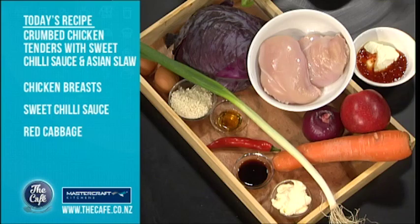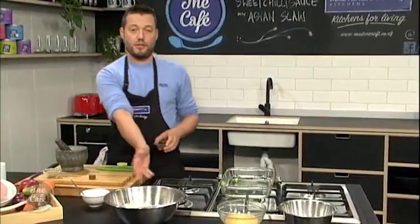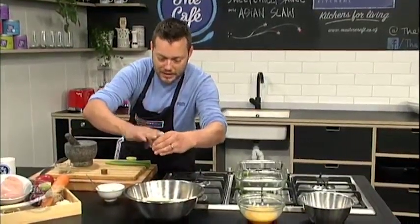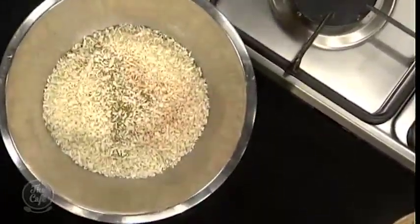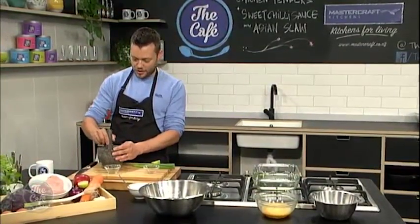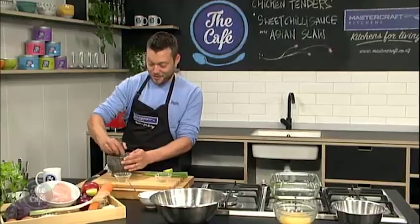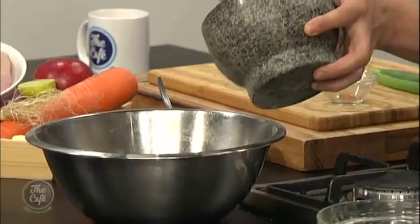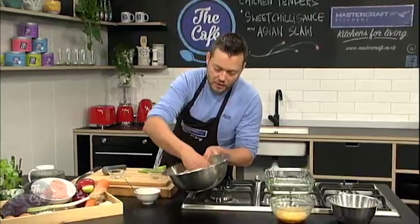We've got these beautiful panko crumbs here - Japanese breadcrumbs, so a little bit more texture. You can just use them straight away if you want, but I like to put a little bit of paprika in there - not too hot if you're cooking for the kids. A little bit of dried oregano. And a little extra tip: a chicken stock cube as a flavour maker. Just going to grind that up - it'll enhance the flavour of the chicken, bring out the saltiness, but you won't need to add any more salt. Mix all that around and that's ready for our chicken.